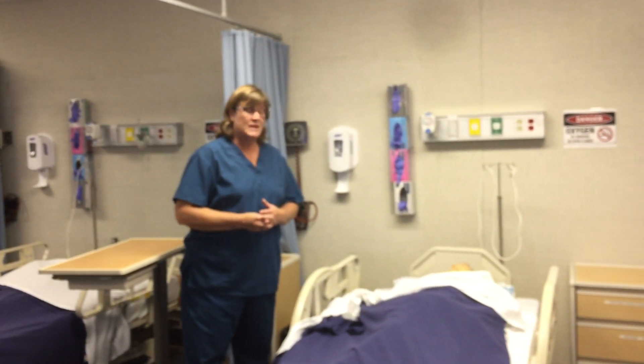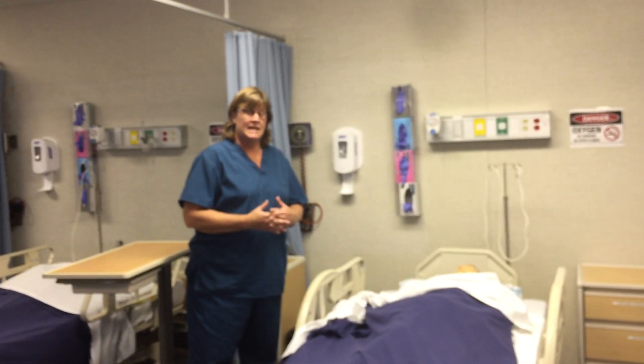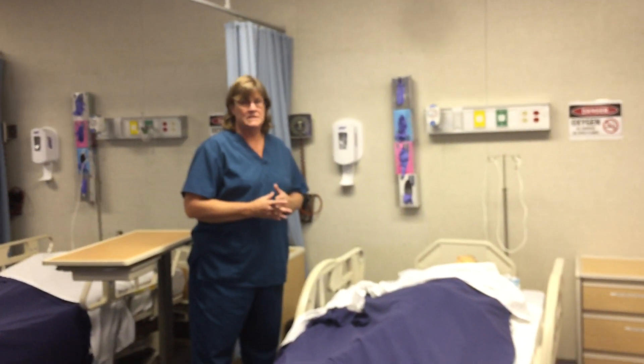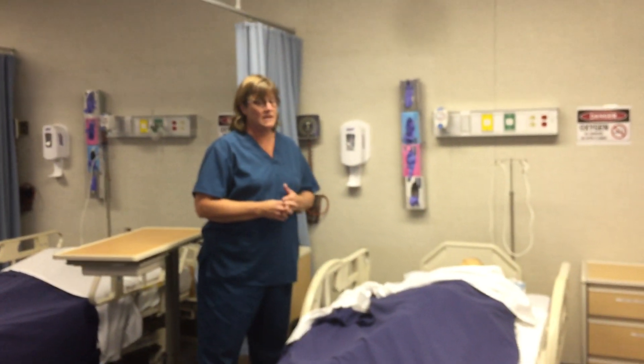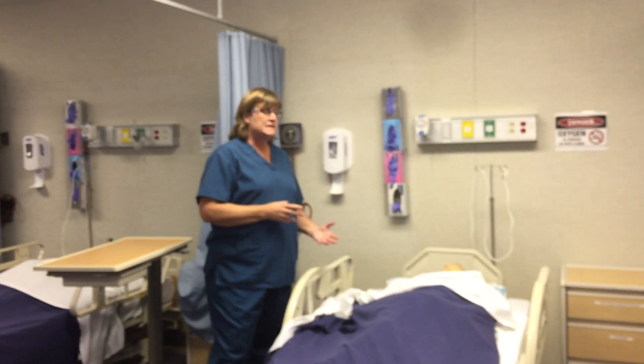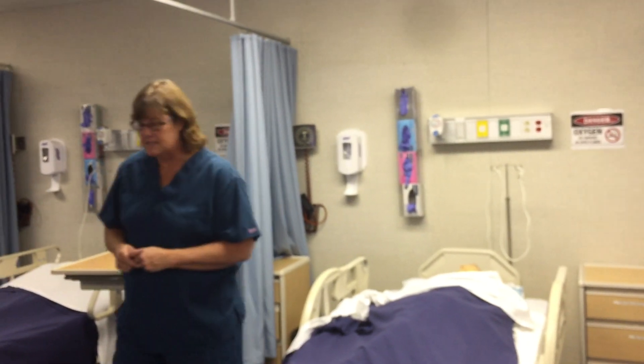Believe it or not, people can actually refuse to get cleaned up even when they've been incontinent. However, if they have dementia or Alzheimer's and they don't understand what's happening to them, then even if they're saying they don't want to get cleaned up, we can still clean them up. I've already introduced myself and explained to the patient what I'm going to be doing, so now I'm going to go get my linens and supplies.